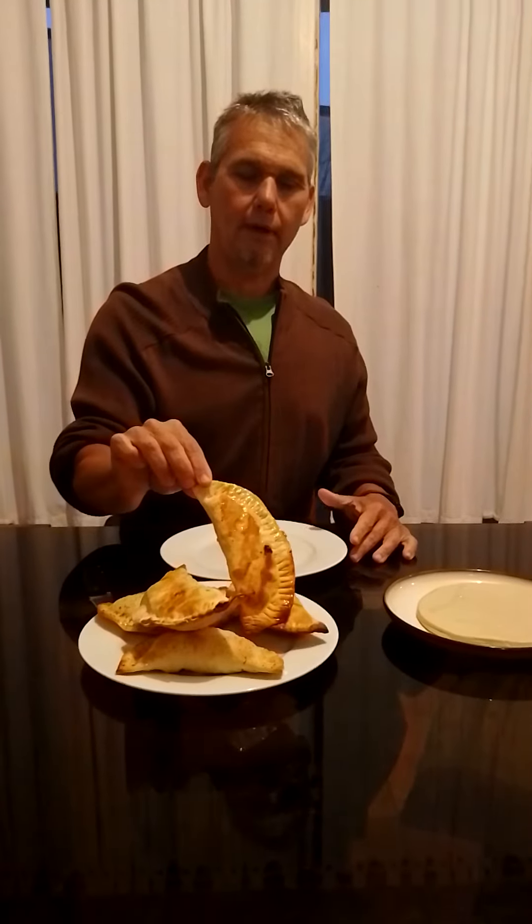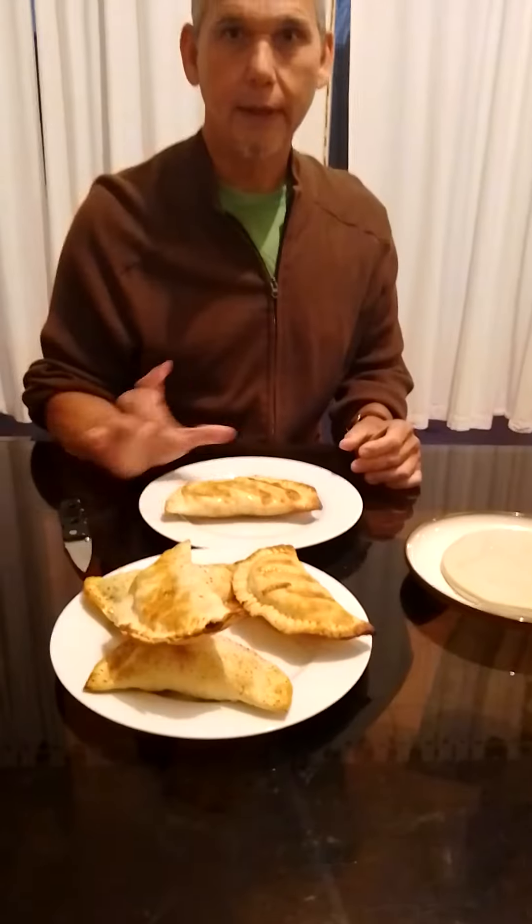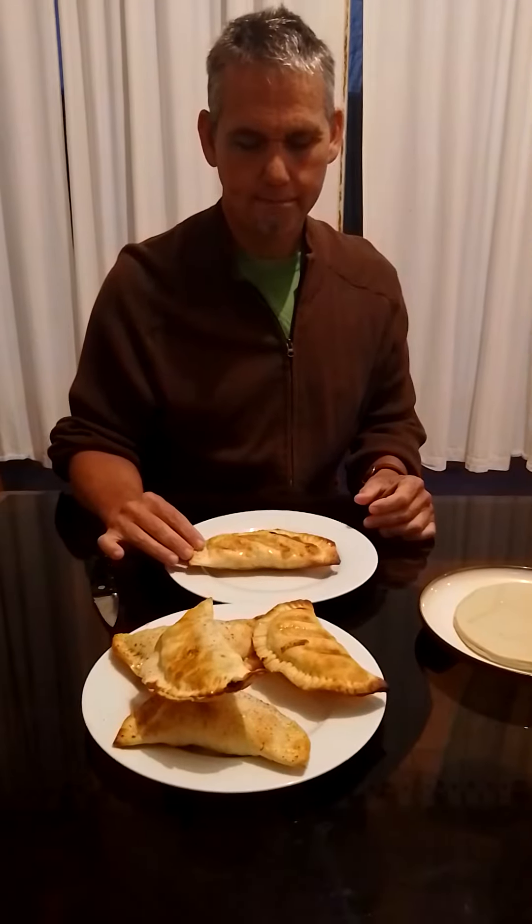Hello everybody! Here I am with these apple pies that remind me of when McDonald's made them many years ago. You bought them with the hamburger and the others, and I used to like them very much.